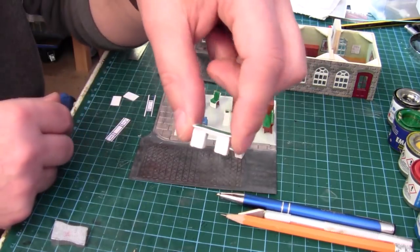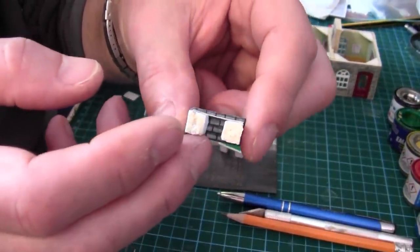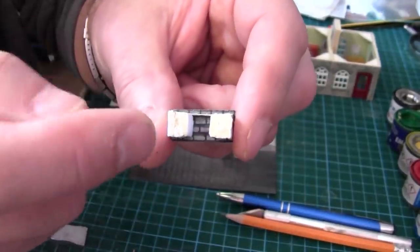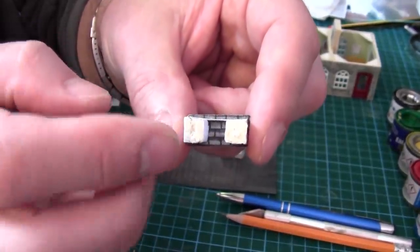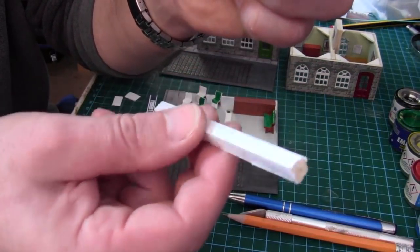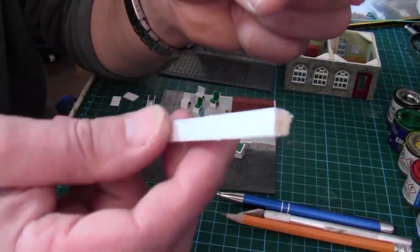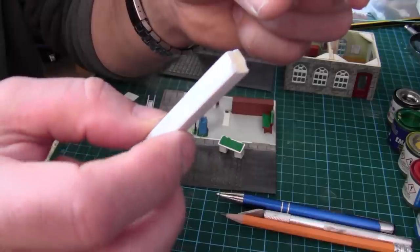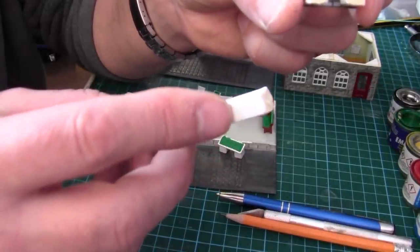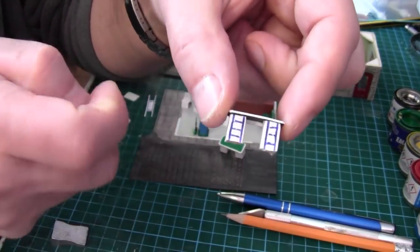The desks I've made are just card. What I've done is stuck three pieces of card together and then wrapped it in paper, then cut them off as blocks to make a nice long block. That'll make lots of desks, and you can even trim them down to make filing cabinets by sticking a bit of card on the top and bottom and scoring for some drawers.